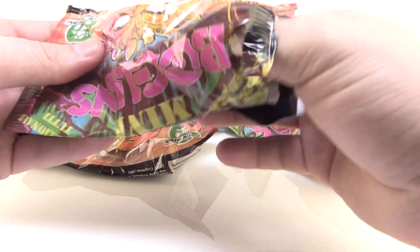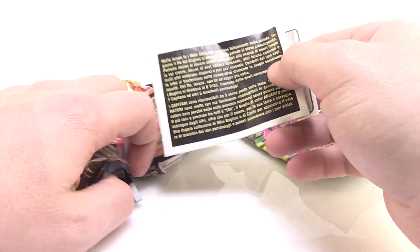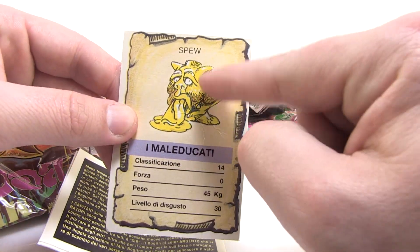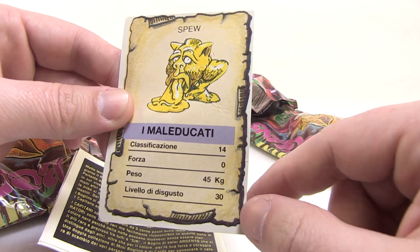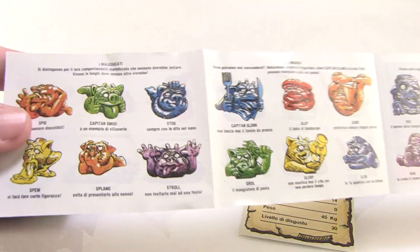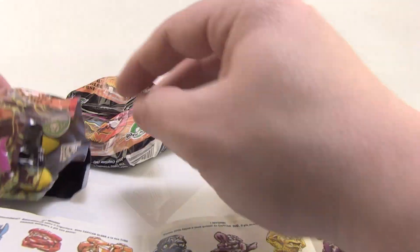Let's tear into these bags. I'm going to start here — before I pull the figure out, he's already falling out! We also get a card. I don't believe the card matches the figure inside, but we'll find out. You can see the card's got Spew, and he's got some classification stuff going on. Then we got our guide — little illustrations of all the characters. This is cool!